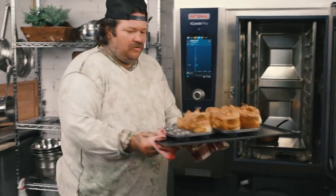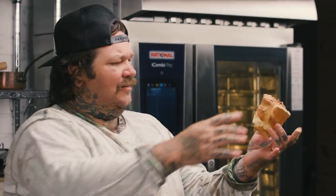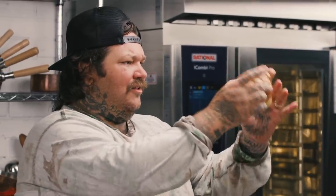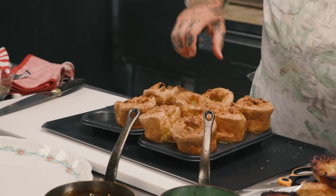They come out light as a feather — beautiful Yorkshire puddings. That's the best Yorkshire puddings I've ever made. Period. Watch out for the hot beef fat — I'm just going to pour out any extra beef fat.